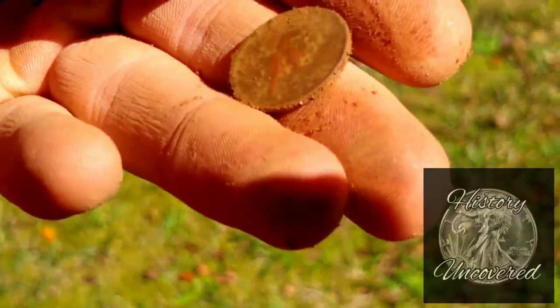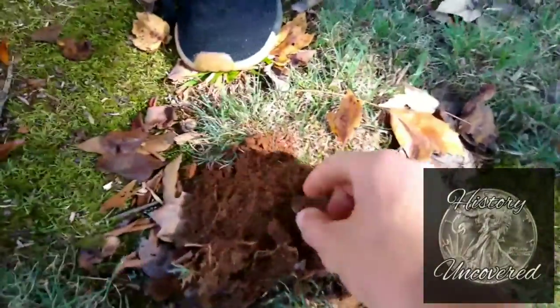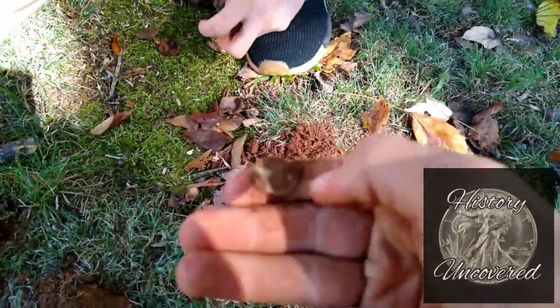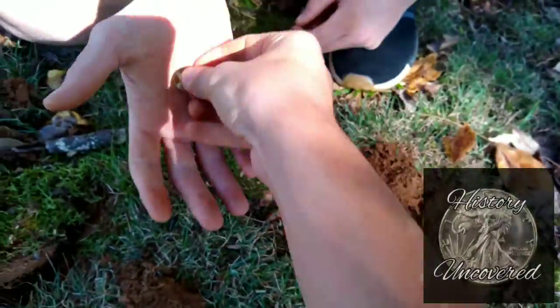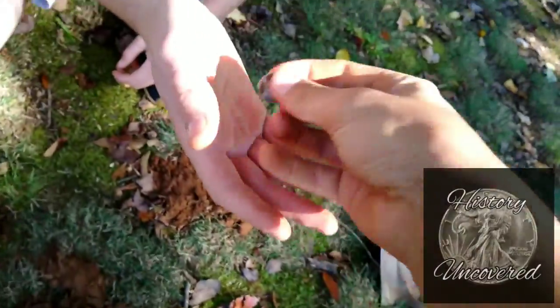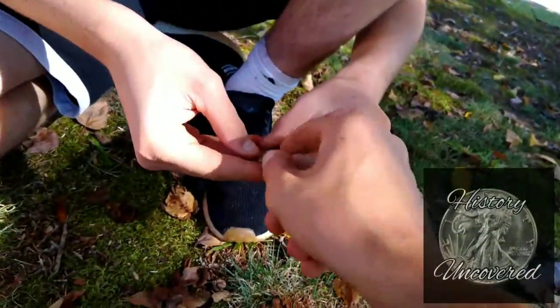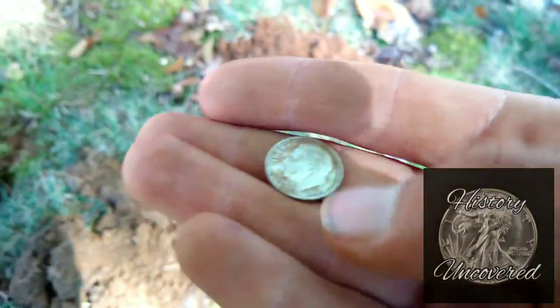Try and get a date right here — hopefully it's older. I think I'm going to say 20, 23, 24. Let me see. We're definitely going to get a date right here. Okay guys, we're back on the silver streak. We got a silver dime here — it's a Rosie, Roosevelt. It's 1960. That's silver! We're back on the silver. Let's go!